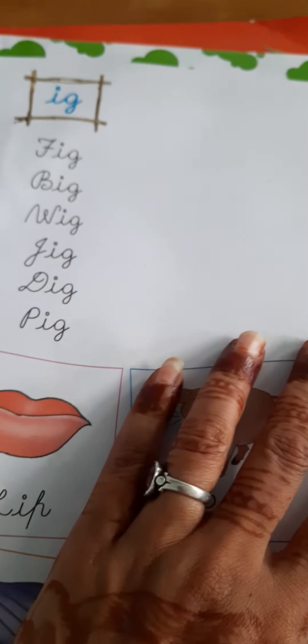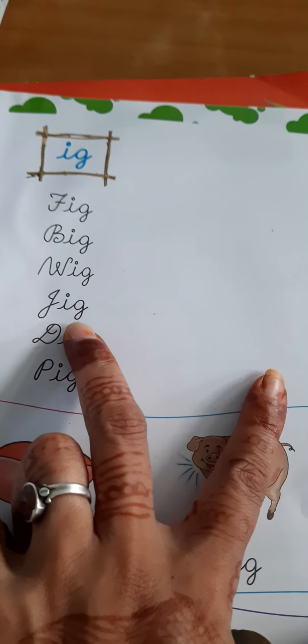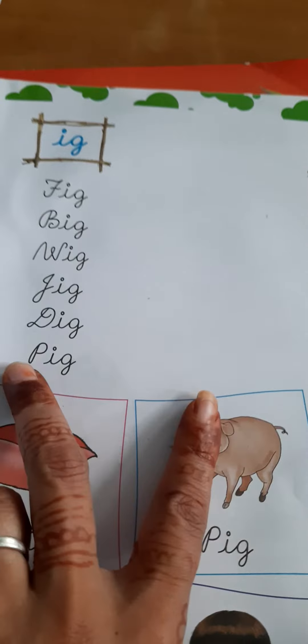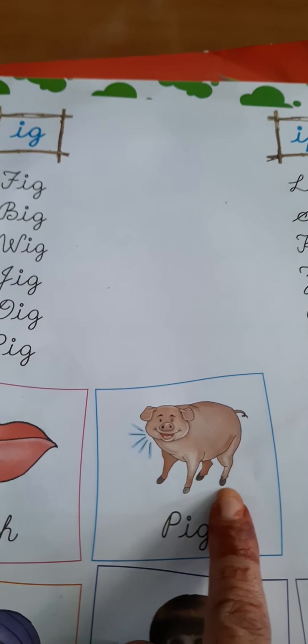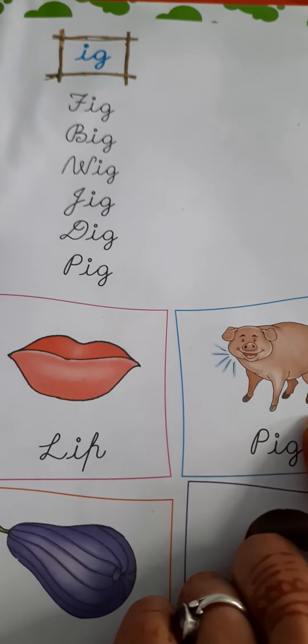DIG — D-I-G. Dig means to cut down. PIG — P-I-G. Pig means this animal. I'll send you the video also — earlier also I sent you the video.